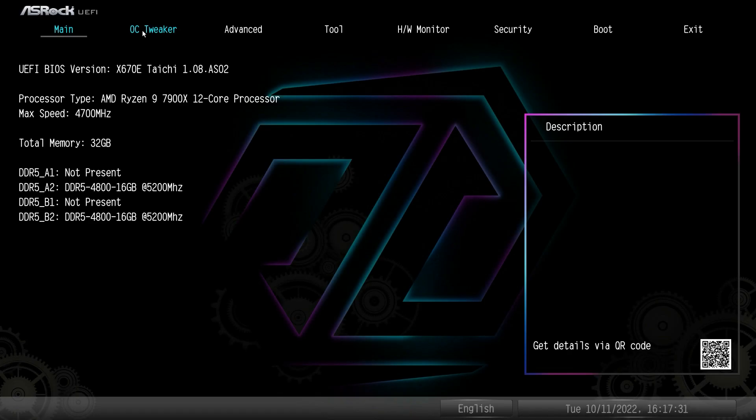What is up guys, we are back with another BIOS video. It's been a little bit since we've done a BIOS video, but we have brand new AMD Ryzen 7000 series processors, which means we have brand new AMD motherboards. The motherboard we're going to be doing the BIOS overview on today is the ASRock X670E Taichi.